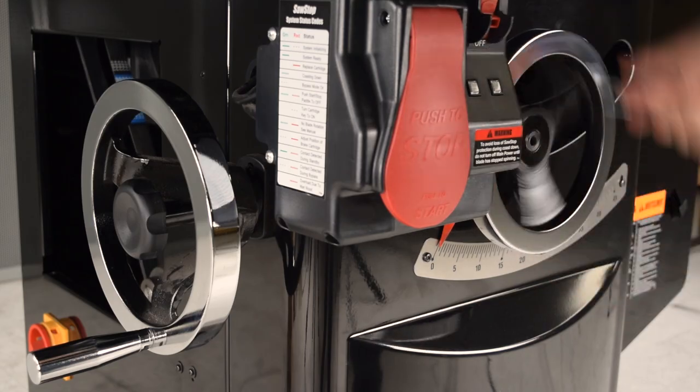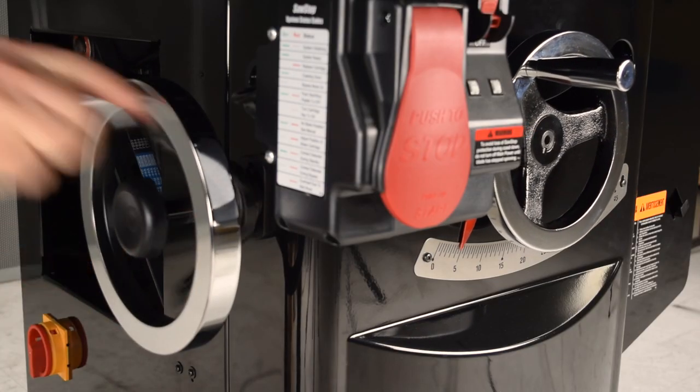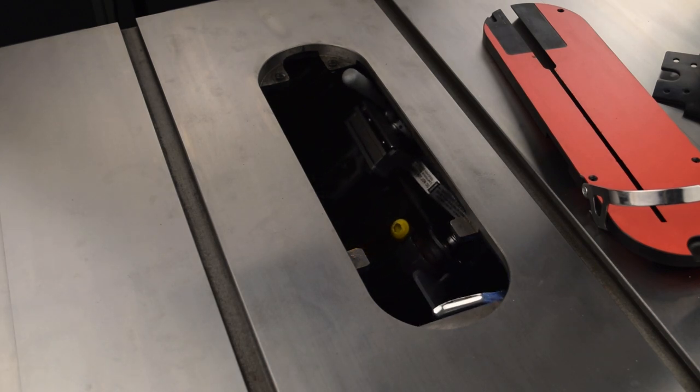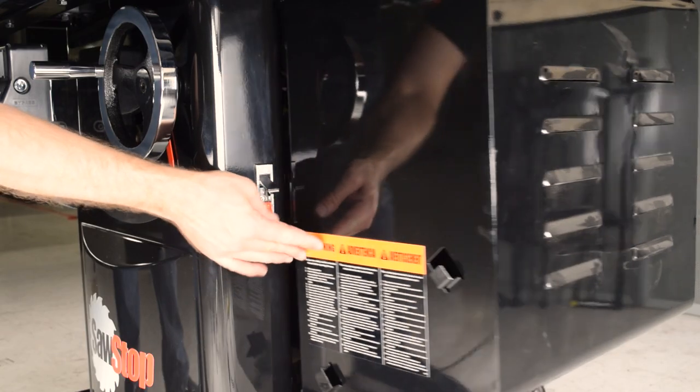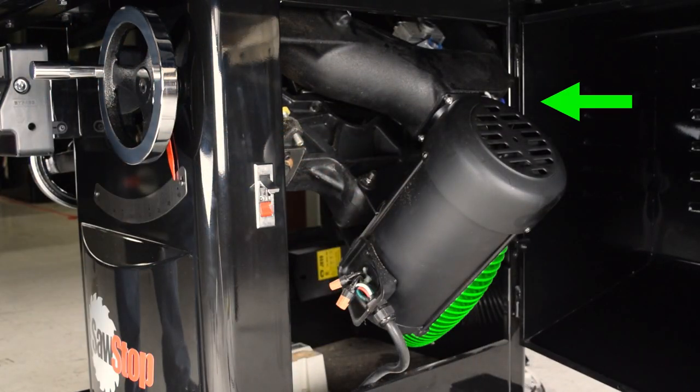Lower the arbor to the lower elevation limit. Set the tilt to 45 degrees. Open the motor cover and remove the dust collection hose.